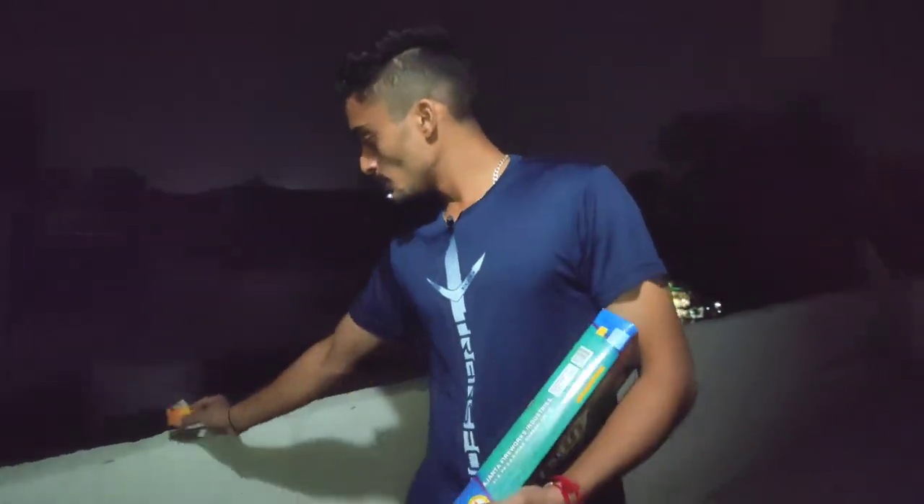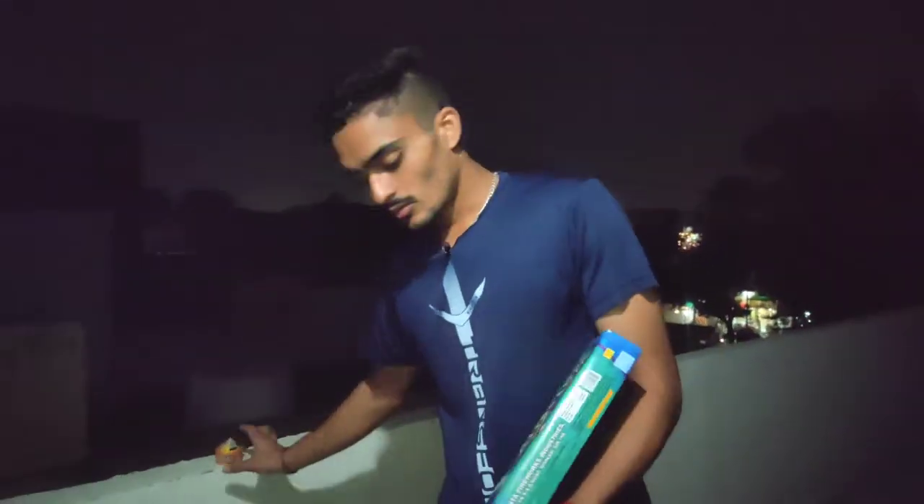So guys, I will see how it works. We're going to test it. Then I will take care of it. This is the box.